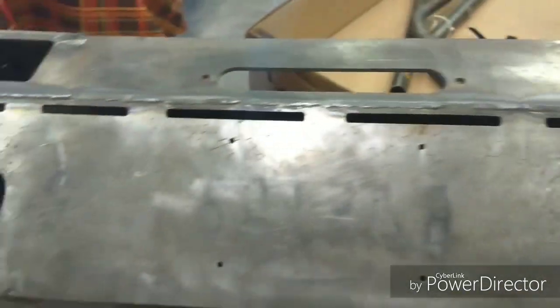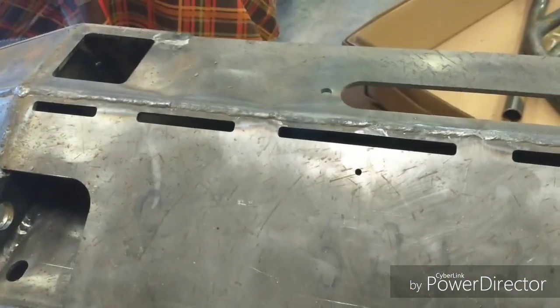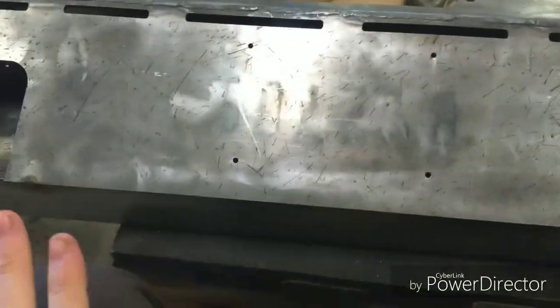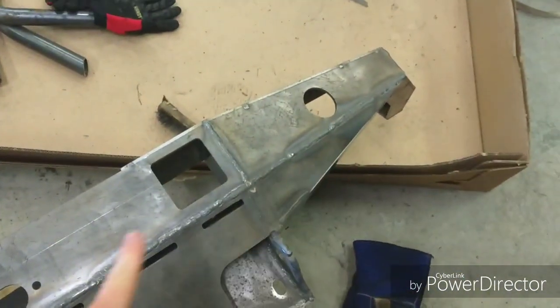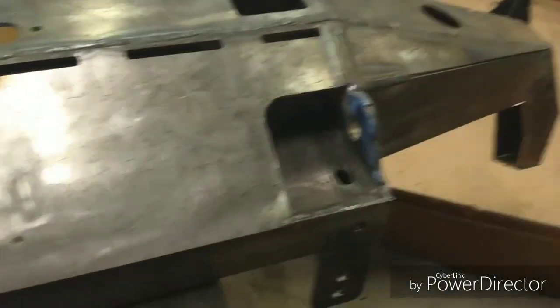A tip for welding this: since mostly everyone does not have a fancy jig to clamp this to, to minimize warpage I was welding like two and a half to three inch sections at a time — three to four inches max. I'd weld here, go over here, weld here, weld here. I did about four passes on this line and just started going random places. Spread out the heat as much as you can so it doesn't end up like a banana.